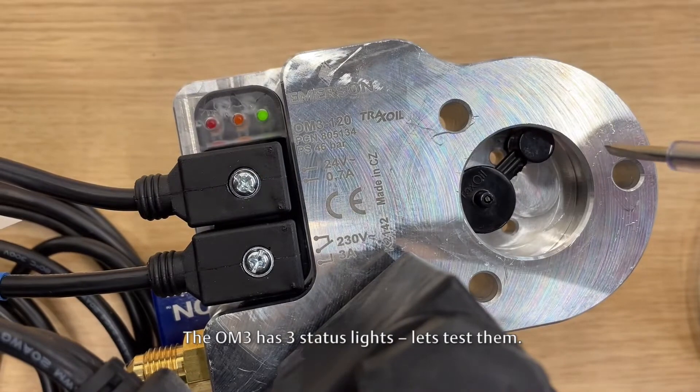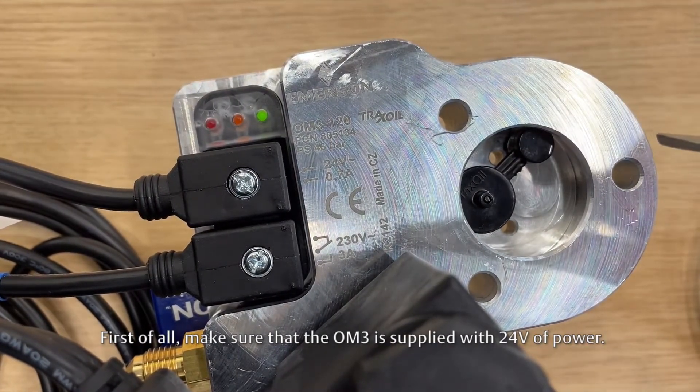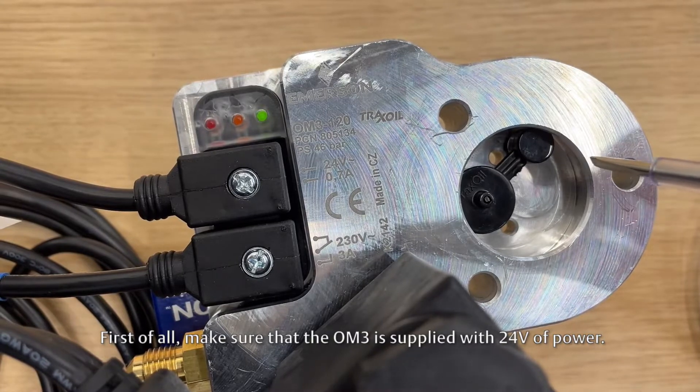The OM3 has three status lights. Let's test them. First of all, make sure that the OM3 is supplied with 24 volts of power.